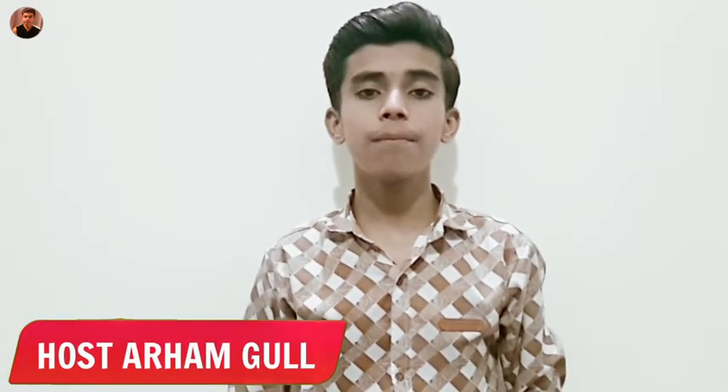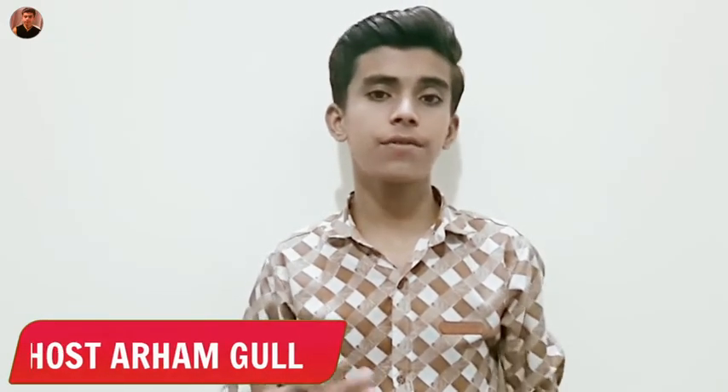Hello everyone, this is Arhamgul from Arhamgul Tutorials. In this video, we are going to talk about an amazing and interesting smartphone called the Tecno Spark Go. This smartphone was launched in Pakistan 2 or 3 days ago, and today we will do a complete review of it, including its pricing.